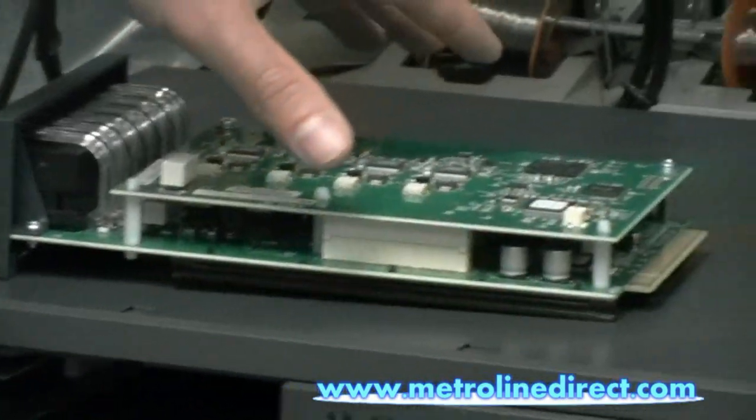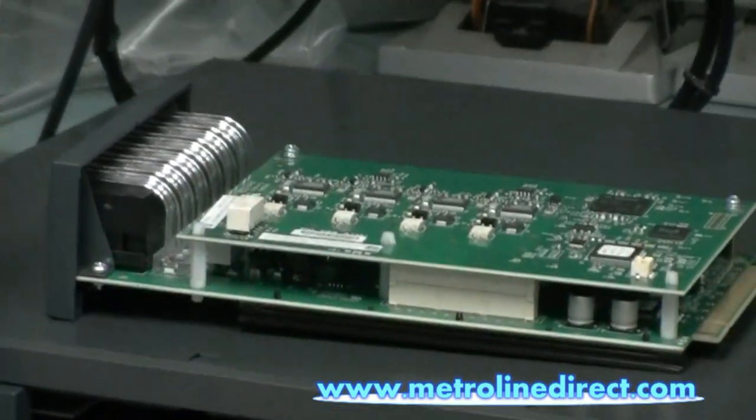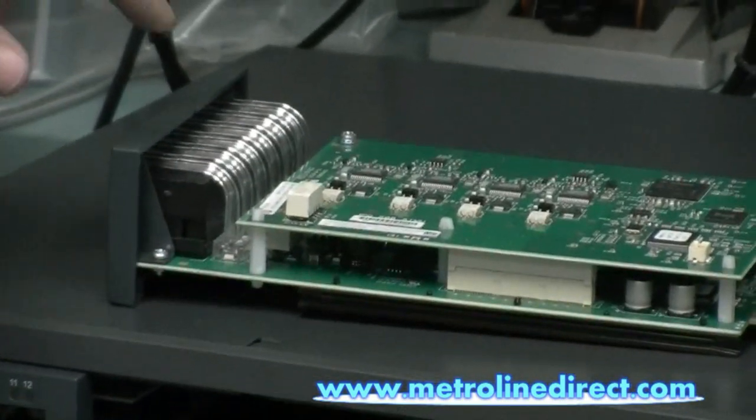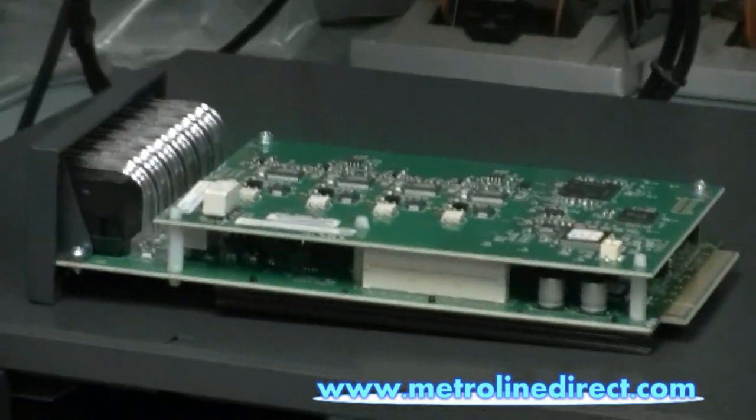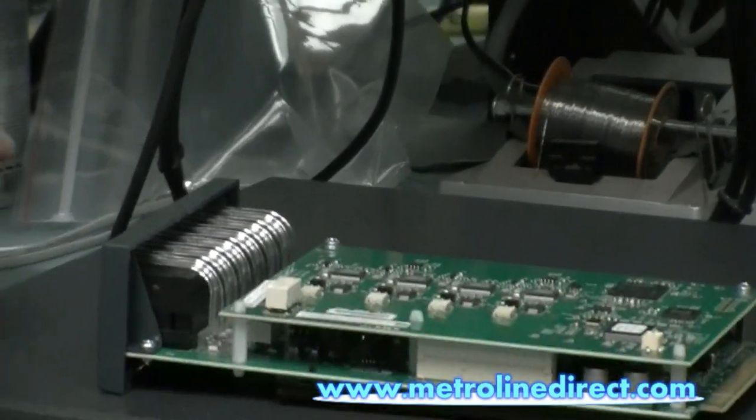This is the analog line module that gets installed on top. The nice thing about this module is that it comes with this analog line module already bundled in, already installed, so this should bring the pricing down for the small business market because it has all of this built in.